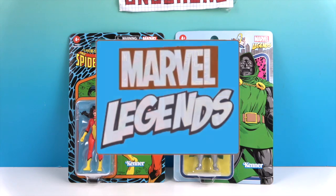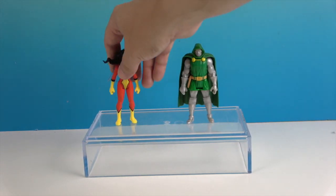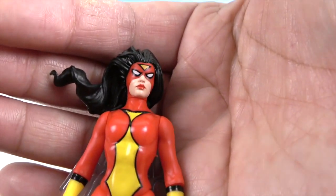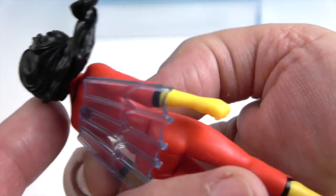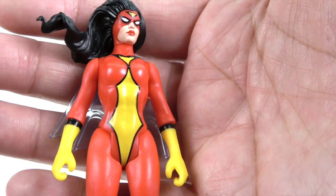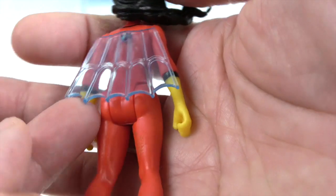All right, so here's Spider-Woman and Dr. Doom out of their packages. Let's take a closer look at Spider-Woman. Here's her face with her mask on, and her hair is just flowing sideways — strong winds! She's got a really cool costume with yellow and red going on. This is my favorite part though — this cape, look at this!